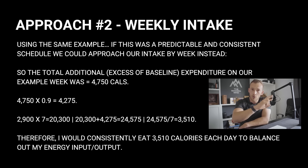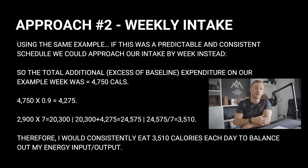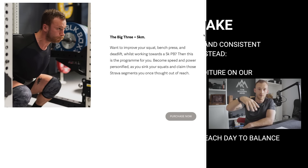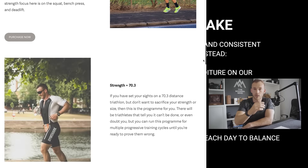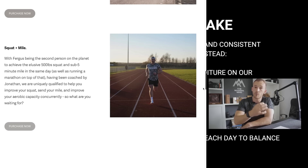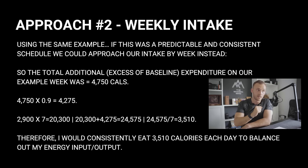Moving on, we have approach number two — doing it as a weekly intake. If you have a predictable and consistent training schedule, like you would in one of our 16-week training programs, you've got full visibility of what training is to come and can predict your calorie expenditure accordingly. If that's the case, you can do it on a weekly basis.